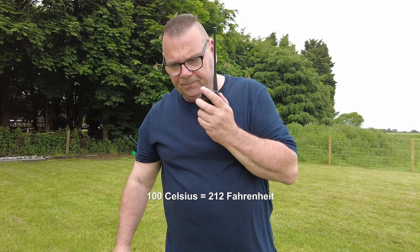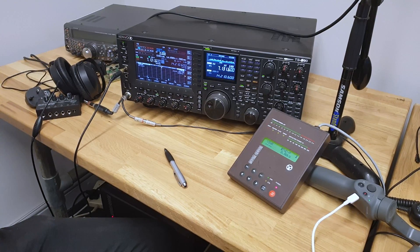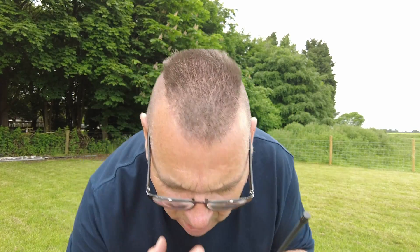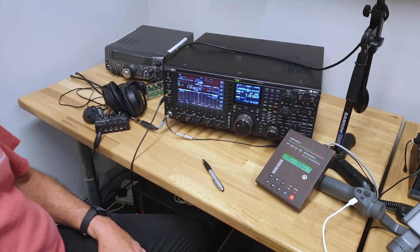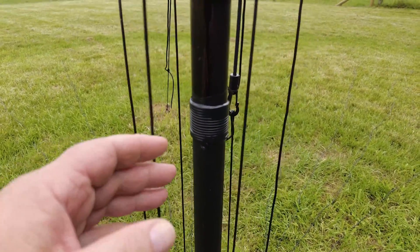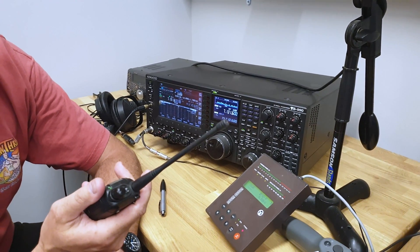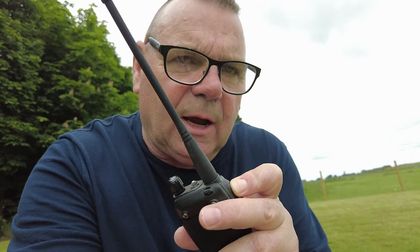The 3M 10 flex tape seems to have held up very well. That is quite hot though. I'm just going to finger touch it. It's very hot to the touch. I'll work out how long that was afterwards.